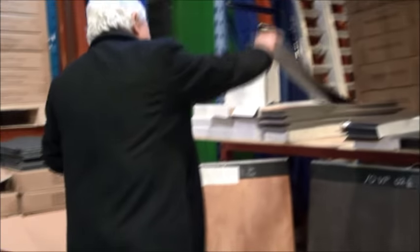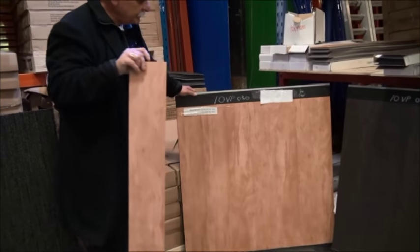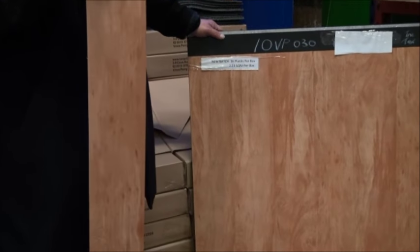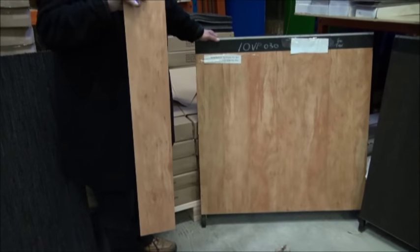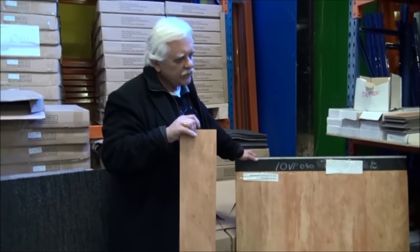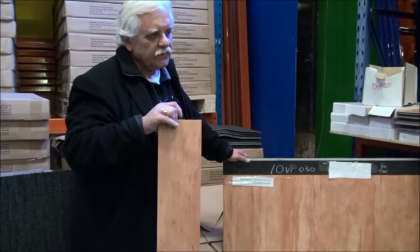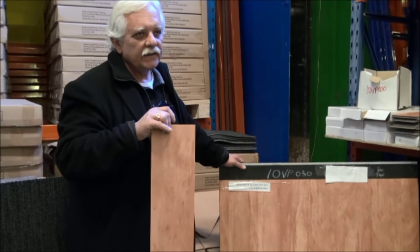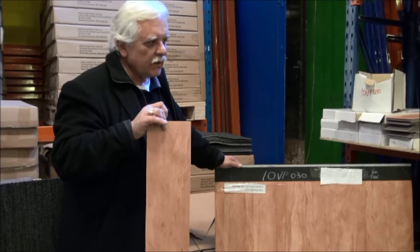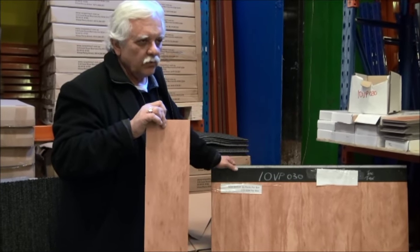Last on the list is a nice bright light one called 10VP030. I don't actually put a wood style name onto any of the planks — I'll let you, the consumer, be the judge of that, because we know that a piece of wood changes over time, changes with maturity. There could be a thousand different shades to one wooden plank. So I don't try and guess the name of it — I will just describe them and let you be the judge of what real wood it looks like.